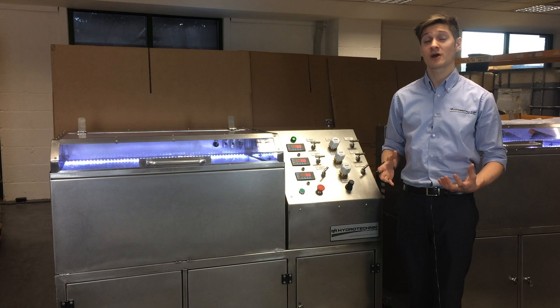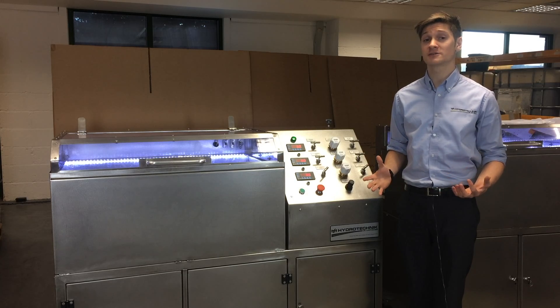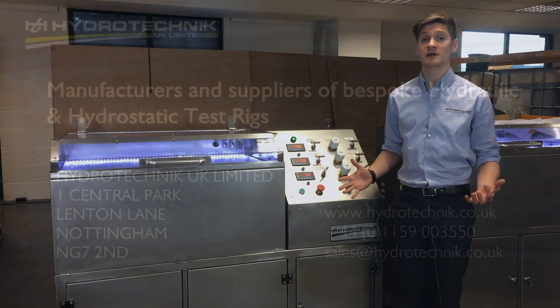Thanks for listening. I hope you liked the video. If you'd like to find out more about our test rigs, please go online at hydrotechnic.co.uk.